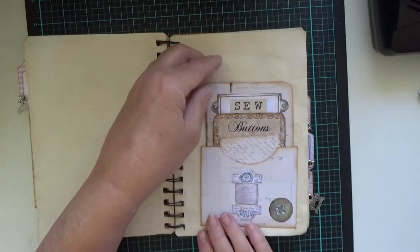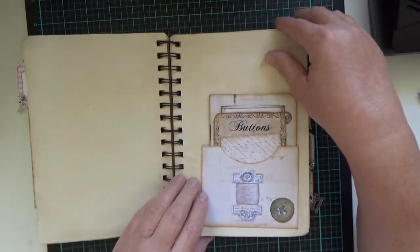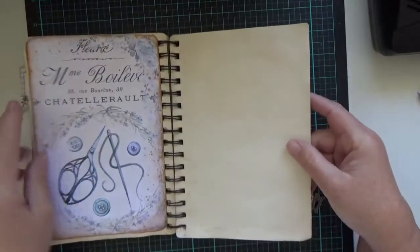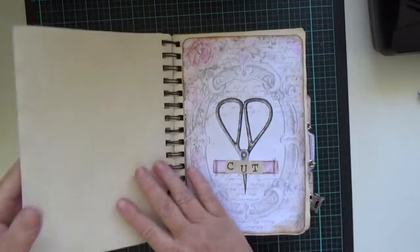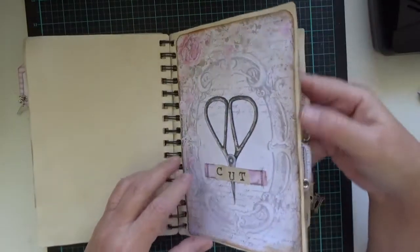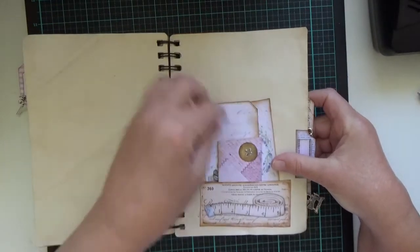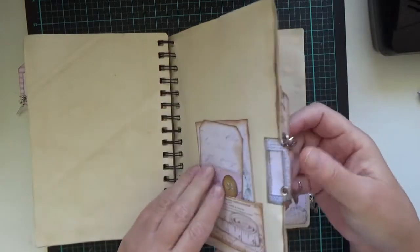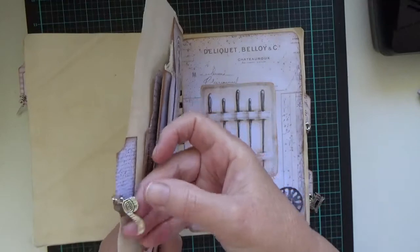You've got plenty of little pockets and places where you can tuck things in, plus more beautiful pictures. There are more little tuck spots and a little tiny envelope — and yes, that has something in it. This little dangle here is a tape measure.